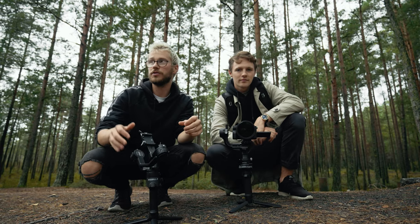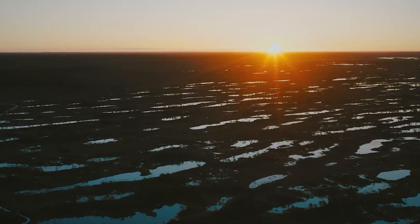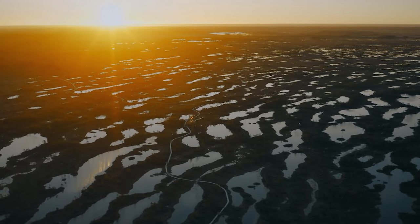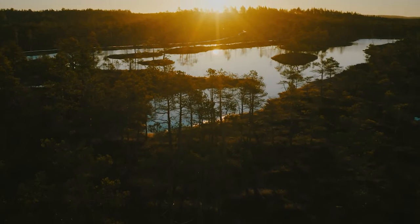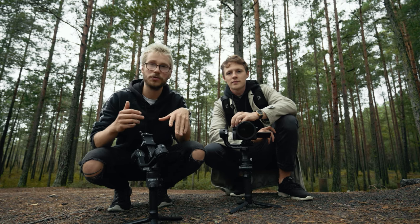Now we're gonna go into the swamp and we'll have 30 minutes to ourselves to get enough b-roll to create a little story. Then we're both going to do little edits to unleash the creativity with this tool, so to speak.